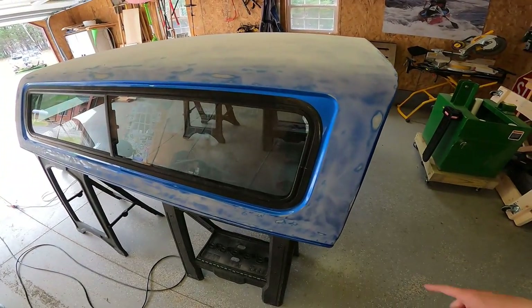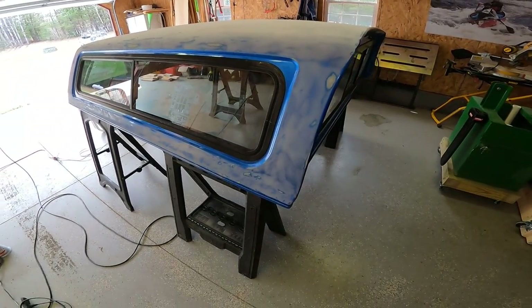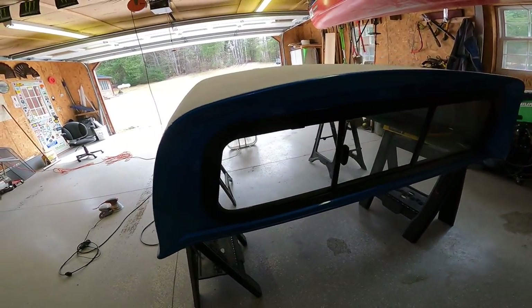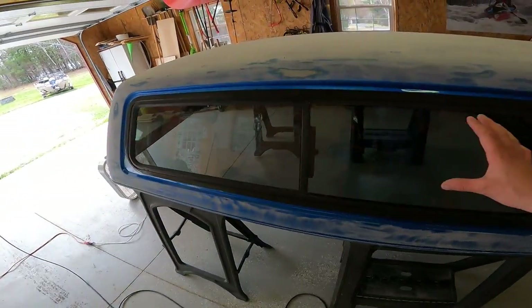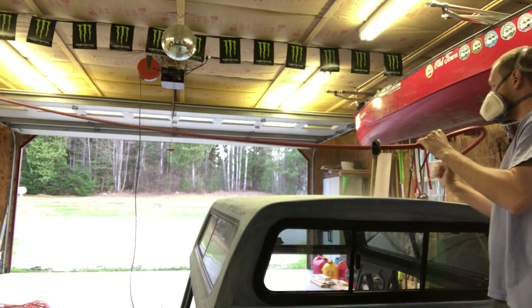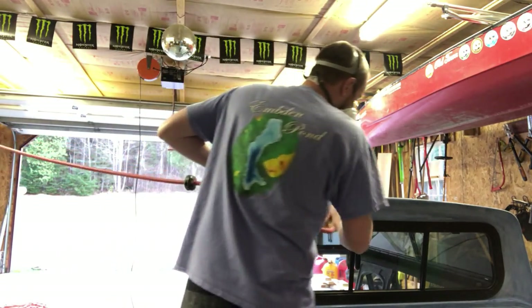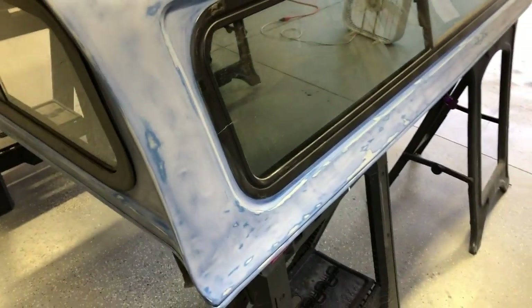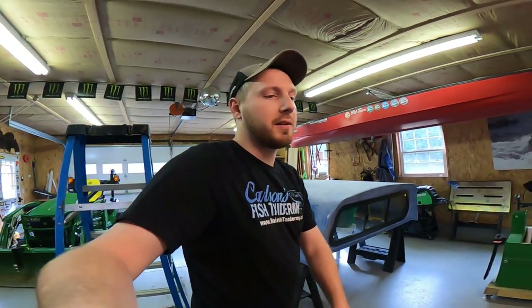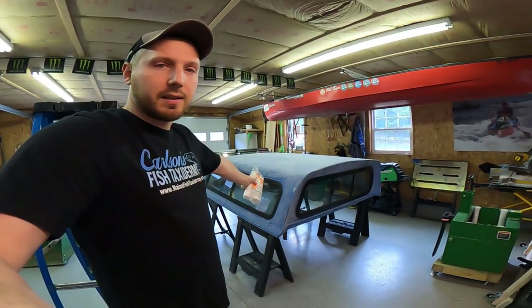I've gotten quite a bit of sanding done with the palm sander, but now I've got to tape off the windows and hand sand all the areas I couldn't reach. I'm getting into the trim as well. Took a while to get everything nicely sanded down — probably didn't need to be that thorough but I did. Now I've got to lay down some plastic drop cloths on the floor underneath, wipe down the cap with paint thinner, and get ready to paint.